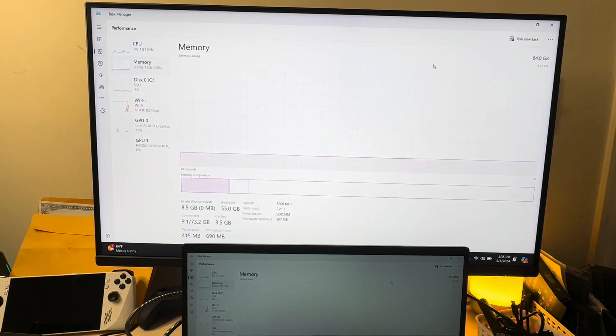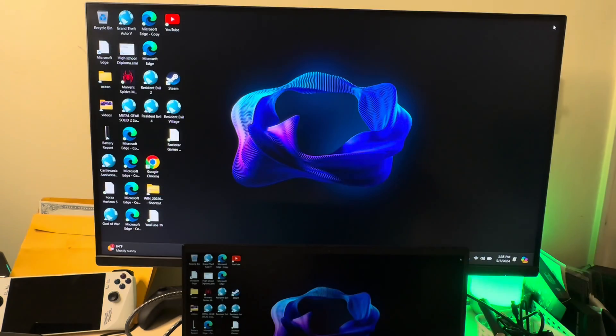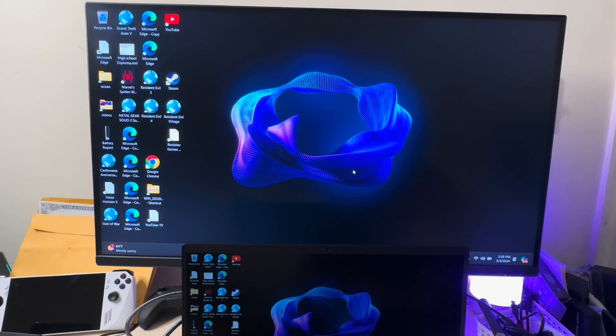This laptop is an absolute beast with the extra RAM. Alright, that's all I got for you guys right now. Thanks for tuning in and I'll see you in the next video.